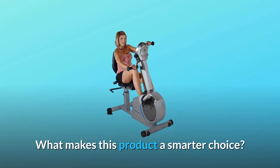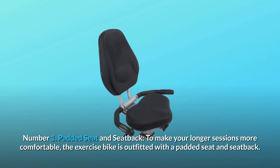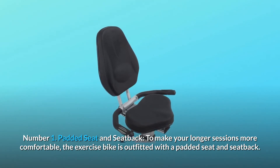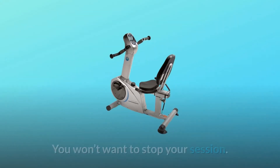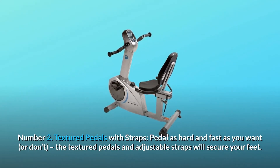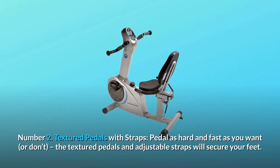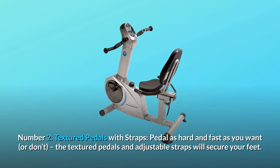What makes this product a smarter choice? Number 1: Padded Seat and Seat Back. To make your longer sessions more comfortable, the exercise bike is outfitted with a padded seat and seat back. Number 2: Textured Pedals with Straps. Pedal as hard and fast as you want — the textured pedals and adjustable straps will secure your feet.